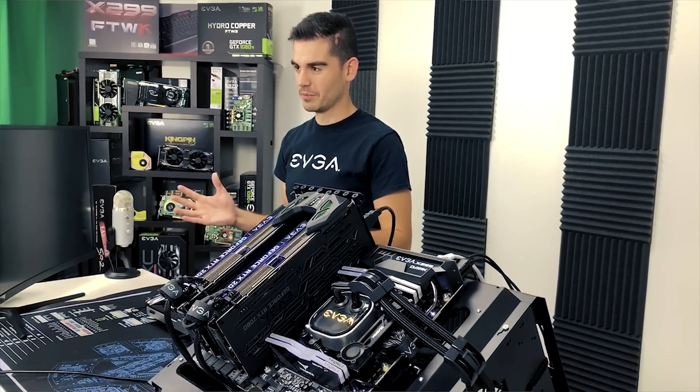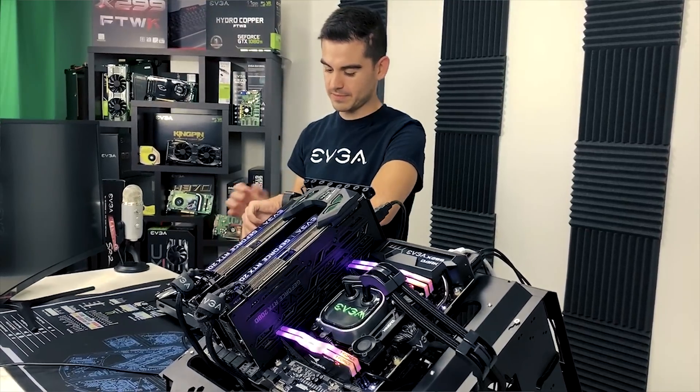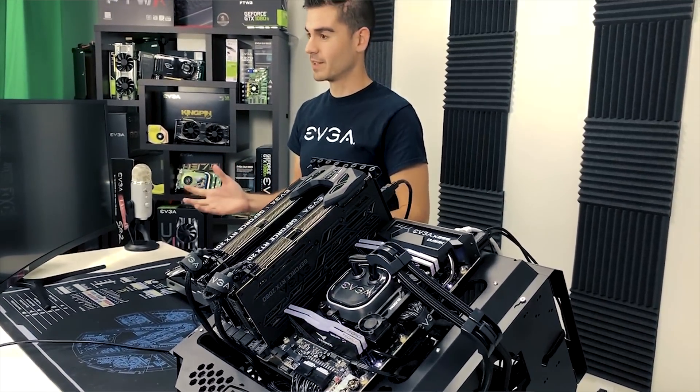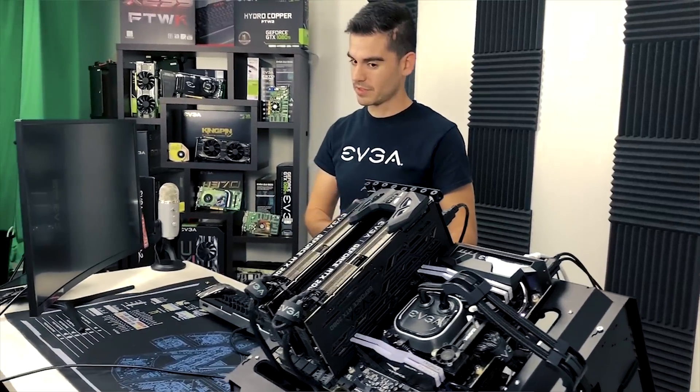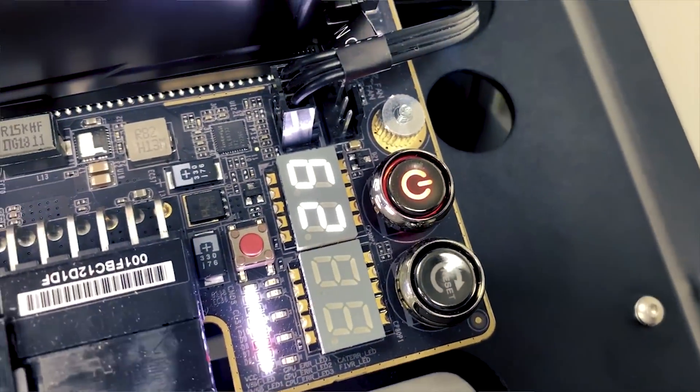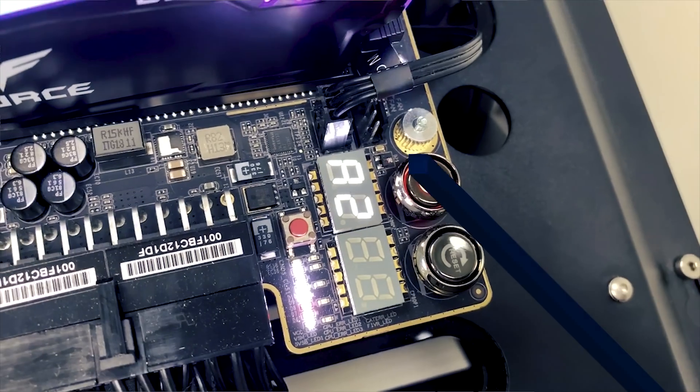First attempt didn't POST. Second attempt didn't POST either. Our motherboard was not able to POST successfully because of all the issues we were having.